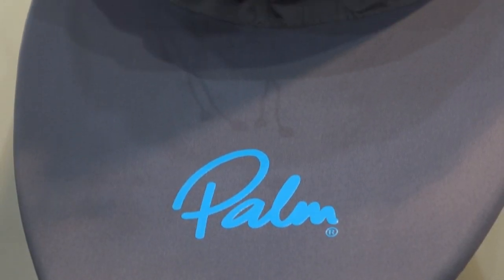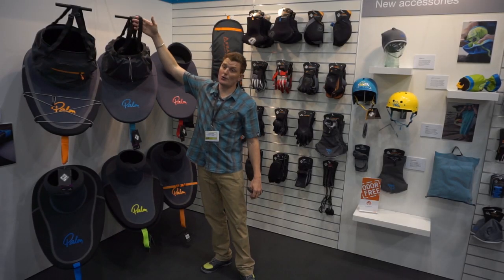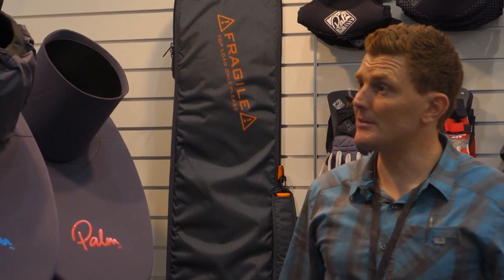Moving to the Loweswater model - again a really nice neoprene front deck section, but then you have a fabric body tube, two and a half layer so it's nice and breathable, and of course you've got your straps here to keep it up if you're wearing it nice and loose in the summertime.